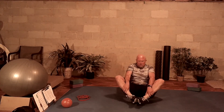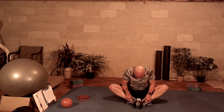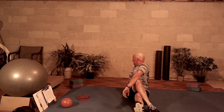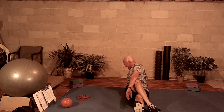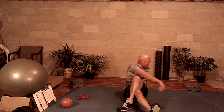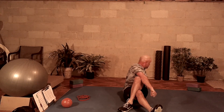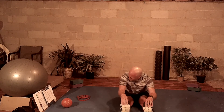Bring yourself to the middle. Put your heels and feet together at butterfly. Inhale and then exhale, pull yourself forward — nice deep stretch. Release. Put your right leg over your left and twist back to the right. Breathing in, breathing out. Put your left leg across the right and twist back to the left.